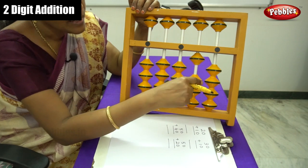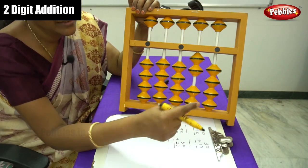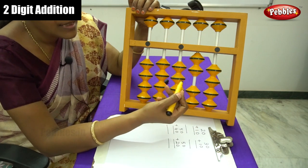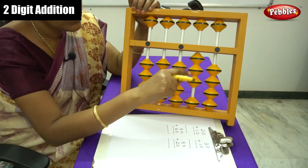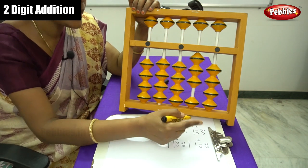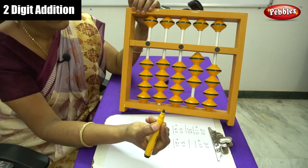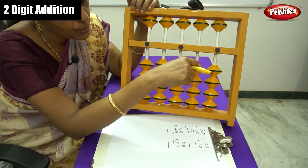That is 10 and 20. Plus 10 — move 1 bead in the 10s column. Now calculate the beads: 10, 20, 30. Write down the answer here. Answer is 30. Can you understand, children? Now move back to the 0 level.